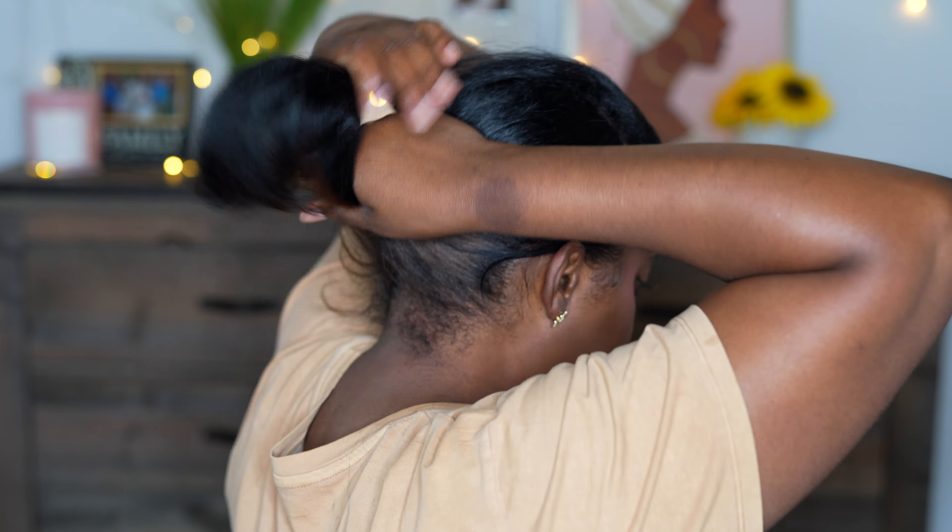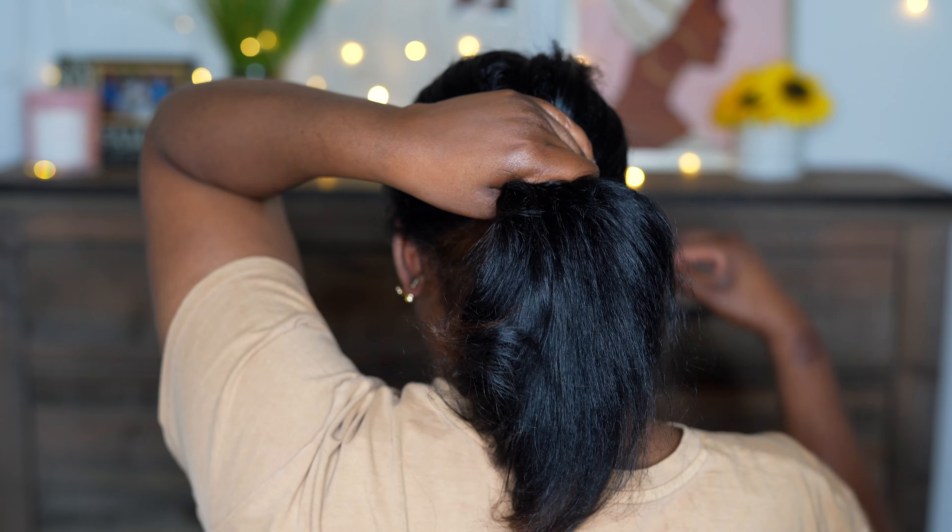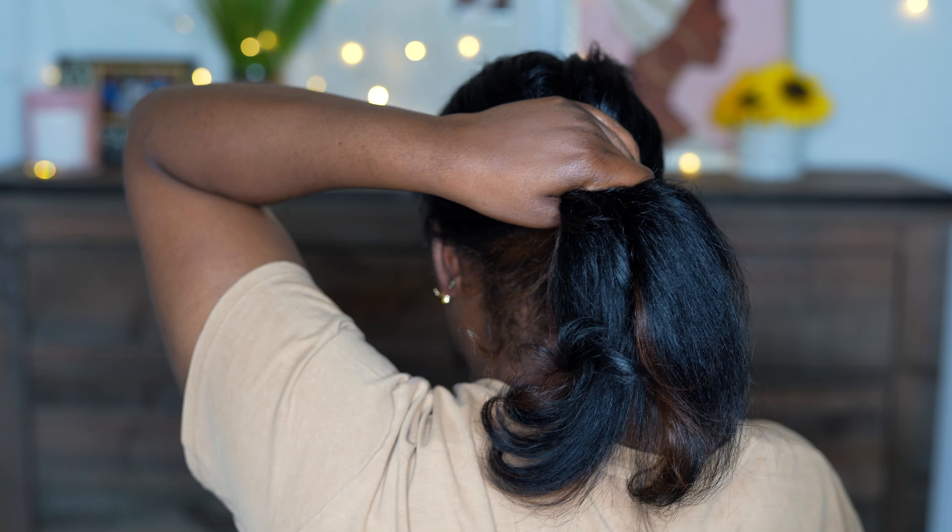Hey girls, so I was so bored with my hair. I usually just dye it jet black, but I said, you know what, let me do a little highlight — like a little peekaboo somewhere. I decided to add it to the very back of my head, and I do not regret it. I think this was the perfect subtle change that I needed.